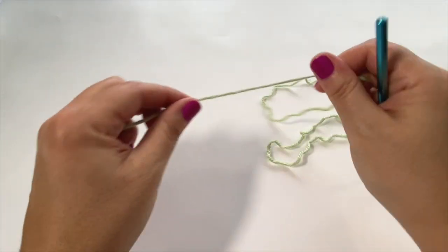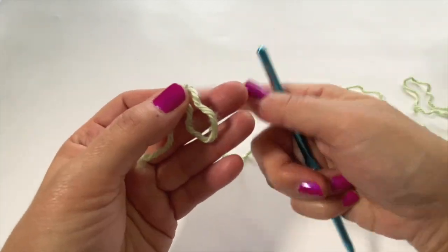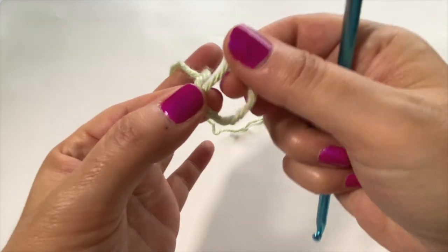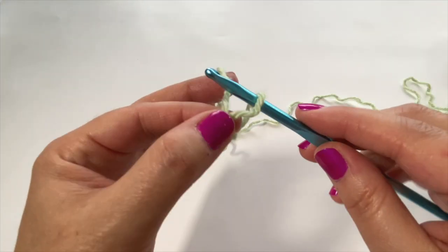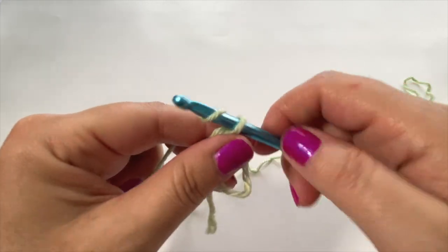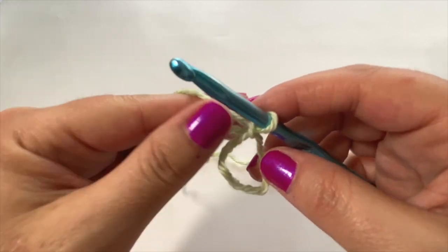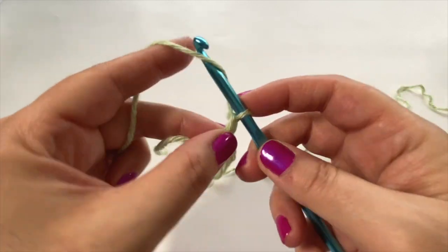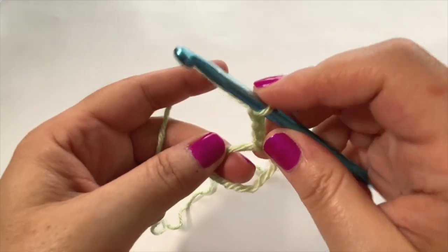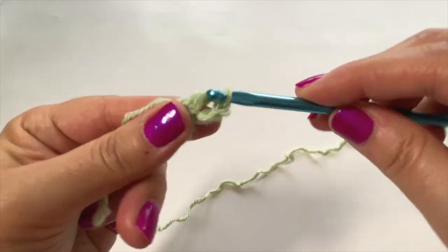Our pillow is a round shape so we're going to be working in the round, beginning with a cinch circle. I'm picking up my green color. It's basically like starting a slip knot — insert your hook, pull up a loop, but do not cinch it closed. Then chain one. We've got our cinch circle, and now we're going to chain up an additional two, so three chains total — these will count as a double crochet. Next, place a double crochet into the center of the ring.